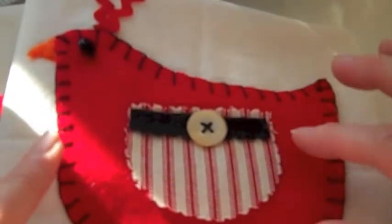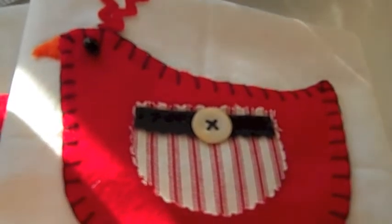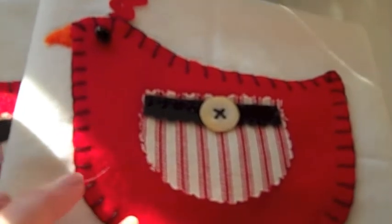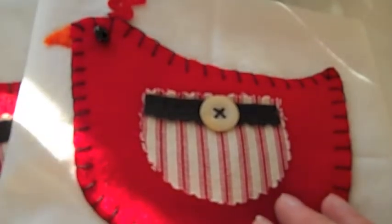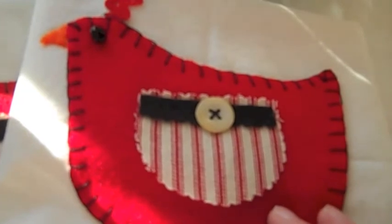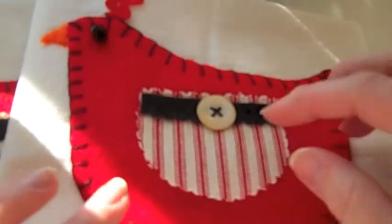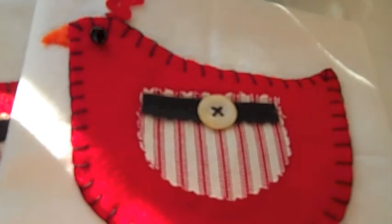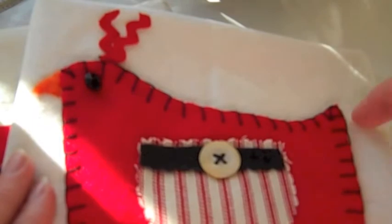So I found this birdie — I think it's Lori Whitlock — and I have it on my Silhouette. I cut out a pattern for the felt. I didn't want to bother trying to cut the felt right now; I wasn't in the mood for that hassle. So I just cut out a pattern out of some cardstock and used that. The way I do it is I use a little glue stick on the back of the pattern, put it on the piece of felt, and then just cut it out.